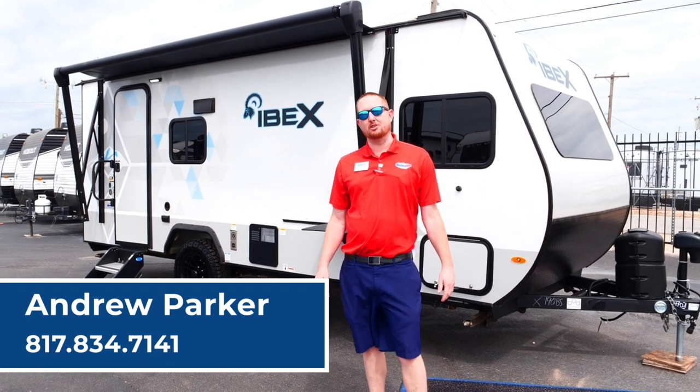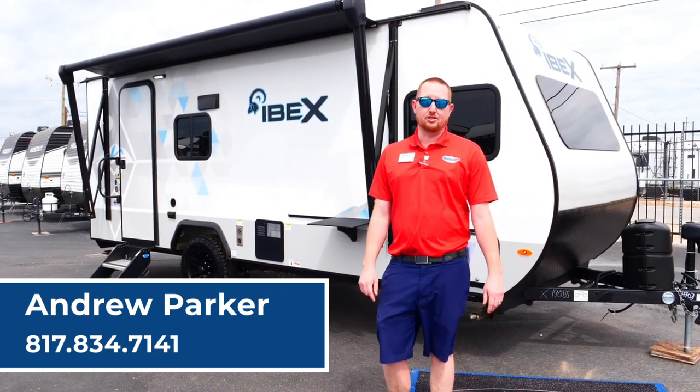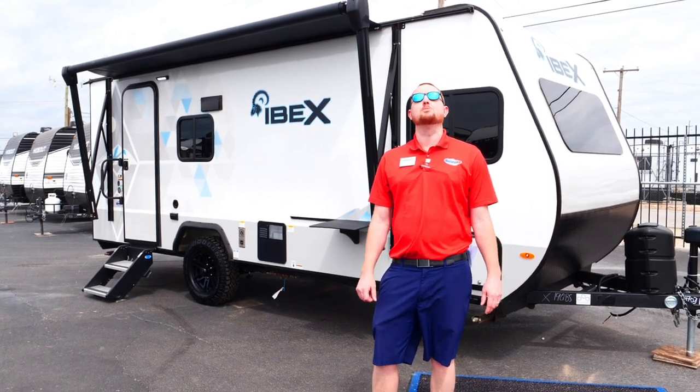Hi guys, I'm Andrew Parker with United RV here in Fort Worth, Texas. Today we're going to highlight the 2022 Forest River Ibex. It's a 19 QBS model.